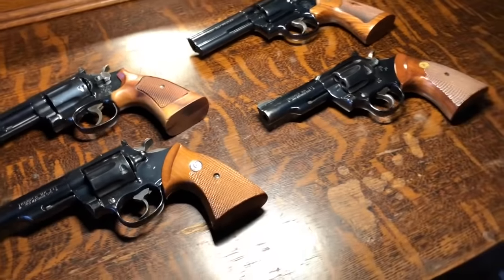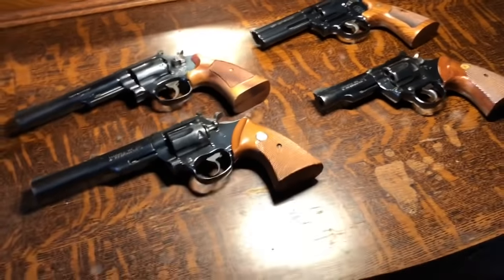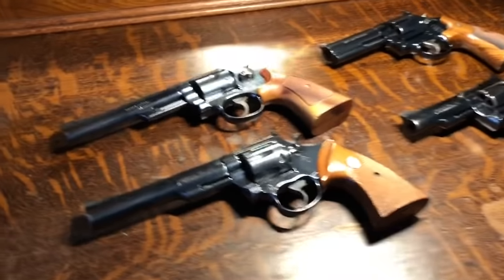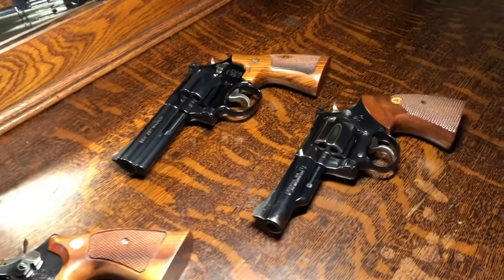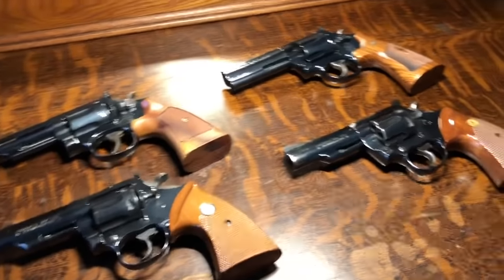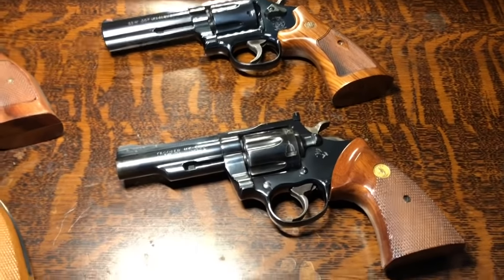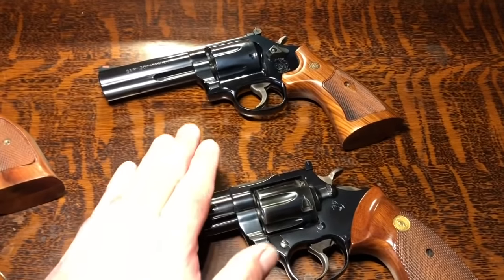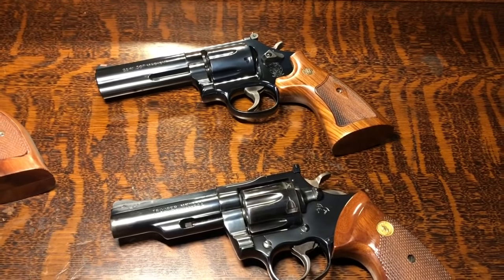What you're looking at here are what were the standards in the law enforcement community for a number of years, before the advent of Glocks, Smith semi-autos, SIGs, and things of that nature. .357 Magnum, or in some cases .38s, were the order of the day. What you saw predominantly were these 4-inch models. It's been said that the Colt frame for the Troopers is of a durability very similar to the L-frame with the 586, and in today's stainless version, the 686 as well.